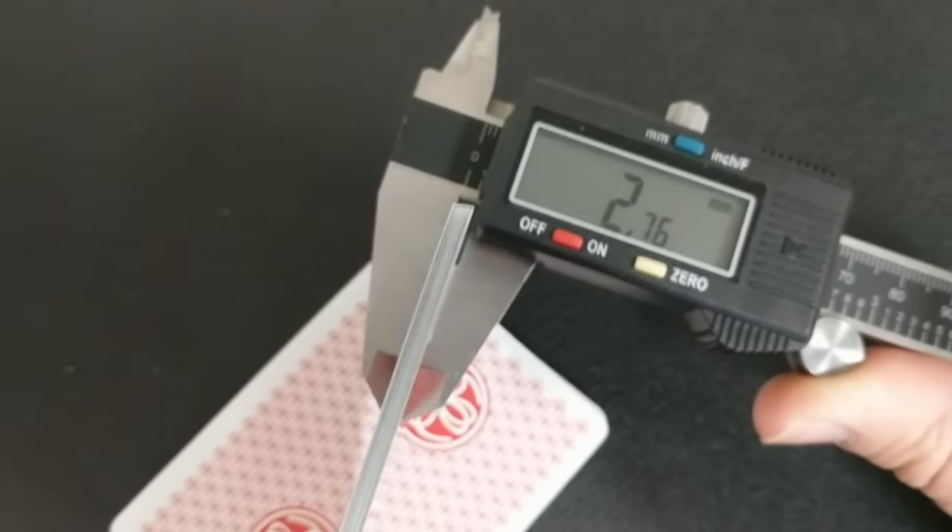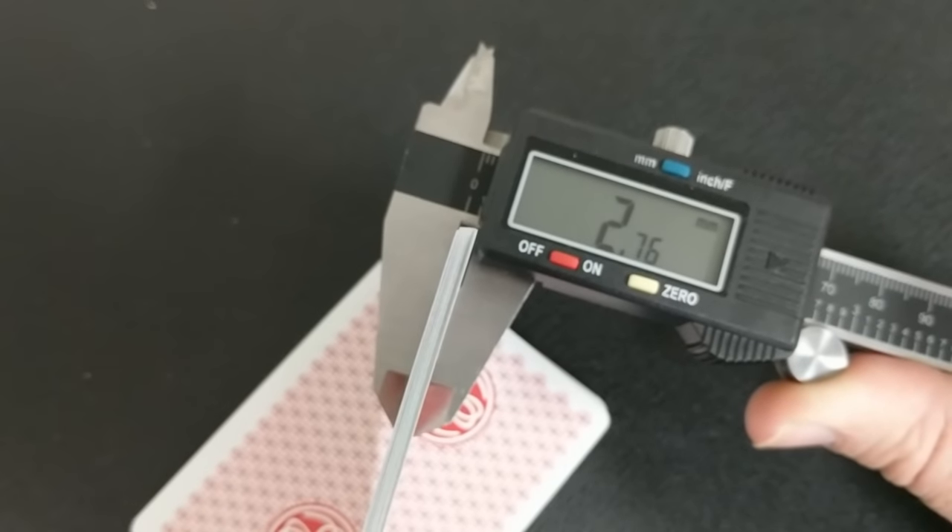These cards are printed by the Expert Playing Card Company and are done with their master finish, which means they are very thin and very firm. Expert would have you believe these are comparable to Jerry's Nuggets, which are the choice cards for many of the magician masters. They have a semi-smooth finish and a very subtle embossing pattern. When I take 10 of these cards and stick them in the caliper, it comes to 2.76.